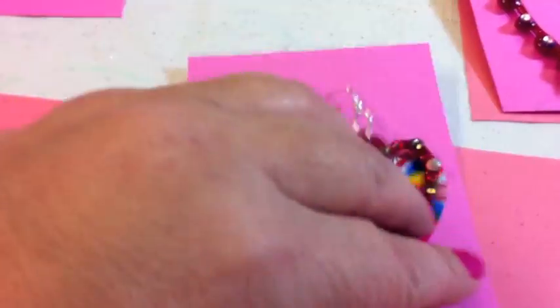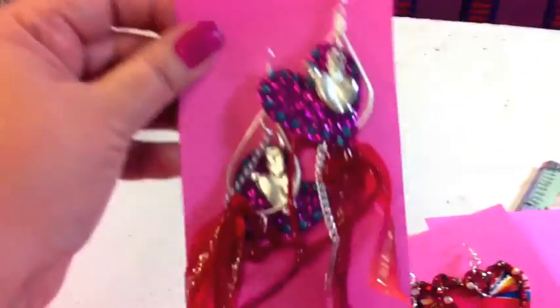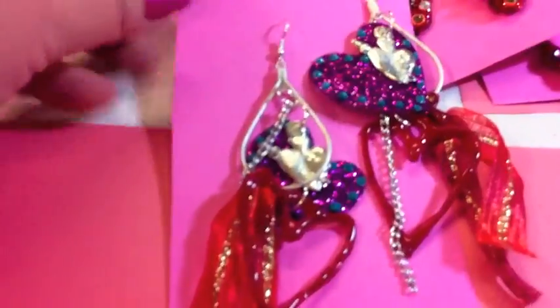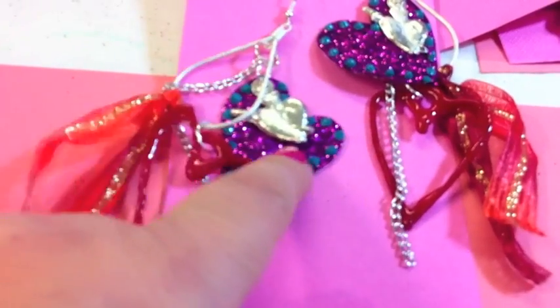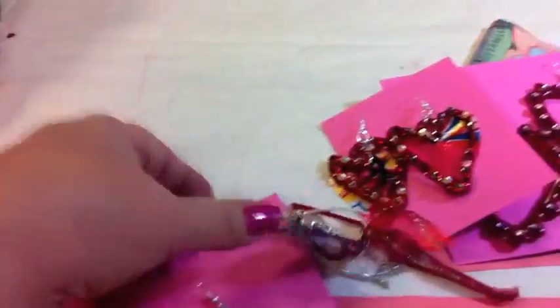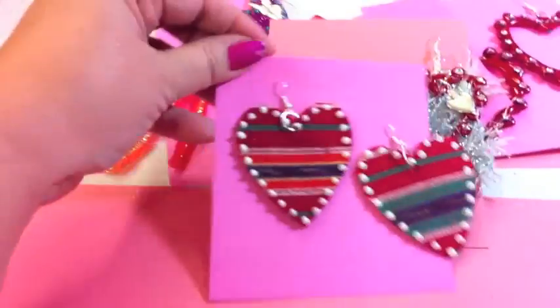These I put oil cloth behind and glittered them. And then this is a long dangly pair — these are the ones I'll probably end up wearing. It has a little bit of everything: some sparkle yarn, the hot glue heart, the shimmer sheet fabric on the other side, and then a little bit of chain. They're pretty long and kind of look like fishing lures, but I like them! See you after the convention.